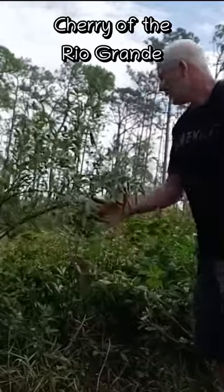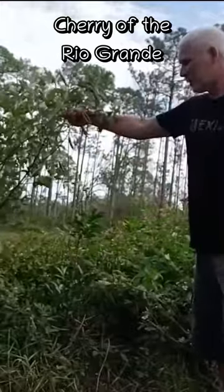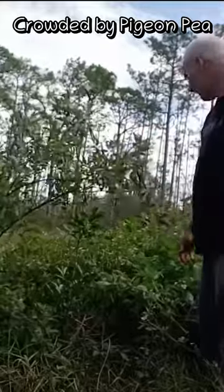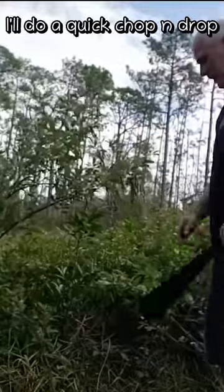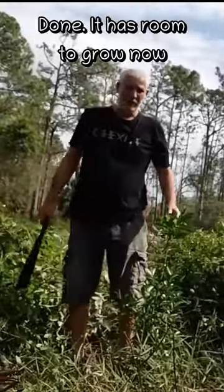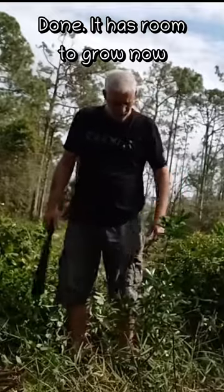There's a cherry of the Rio Grande right here. It's kind of crowded by this pigeon pea that was giving it protection in the wintertime. I'll do a quick chop and drop just right around it. There we go — it has some room to grow now.